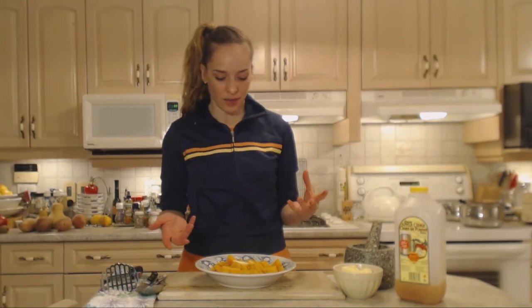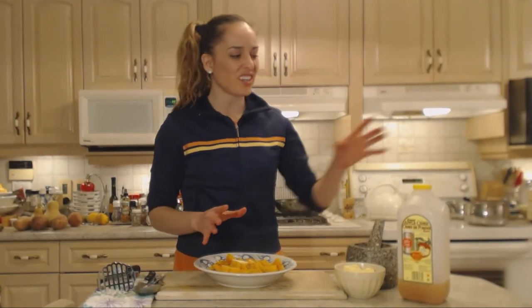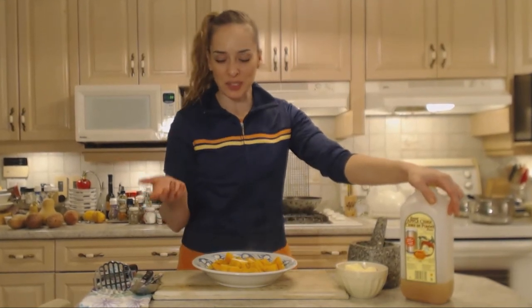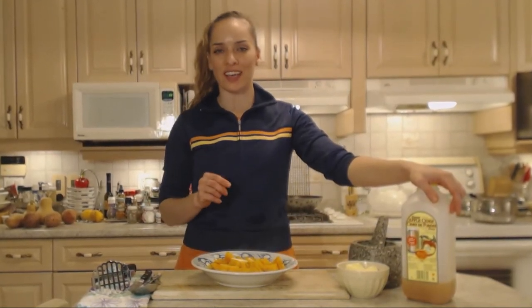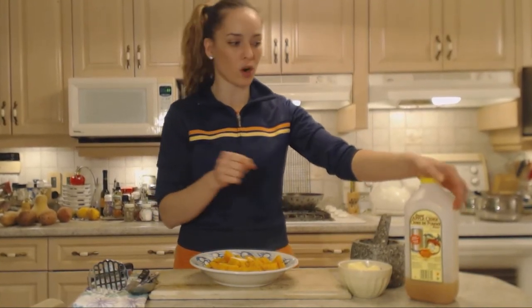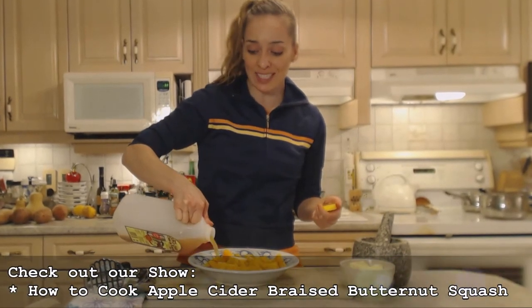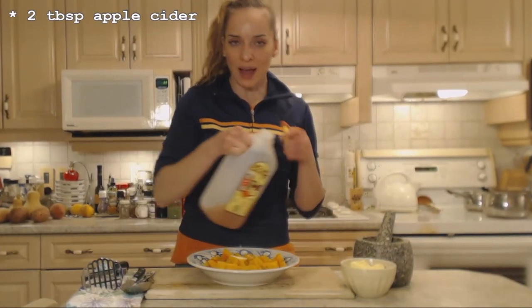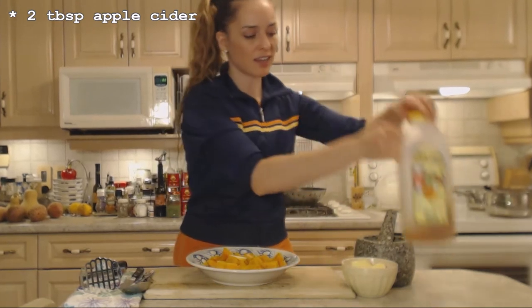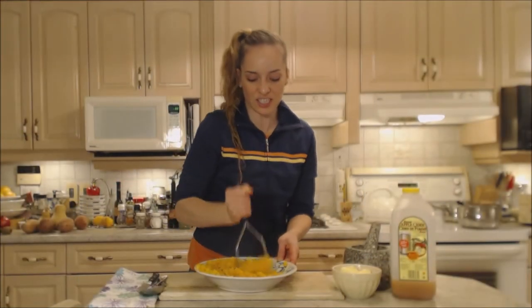The spices and butter are tossed with the hot butternut squash. Instead of using cream like you would in mashed potatoes, I'm going to use some apple cider today. Apple cider is an absolutely phenomenal ingredient with squashes — I could have even steamed these with some of it. I'm adding a couple tablespoons and mashing it all together. Mash it up just as finely as you desire.